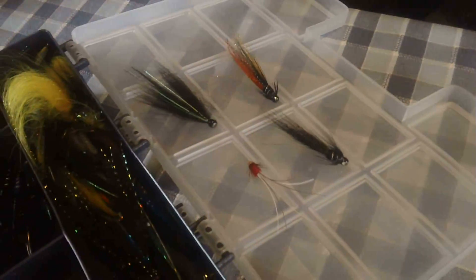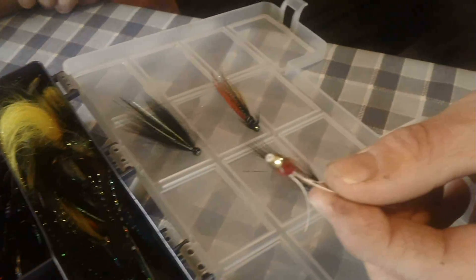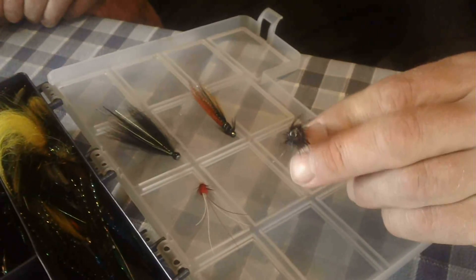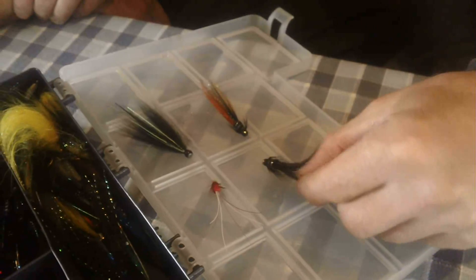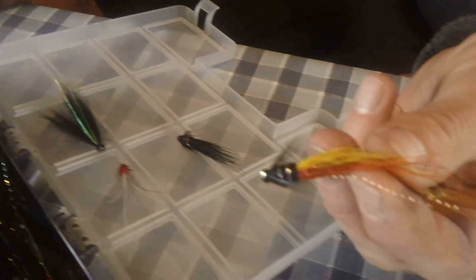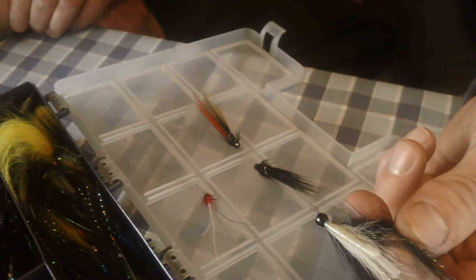They would be those flies. There's Red Francis, very small, this one, and Black Stelta, this one here, and also another kind of Stelta called German Stelta, and an imitation of Sunray Shadow. These four flies are very effective here.